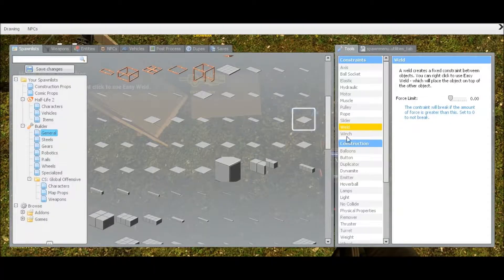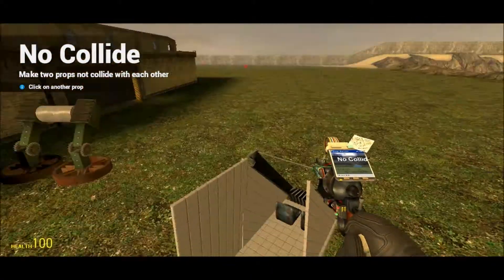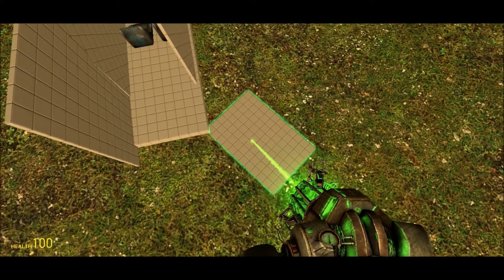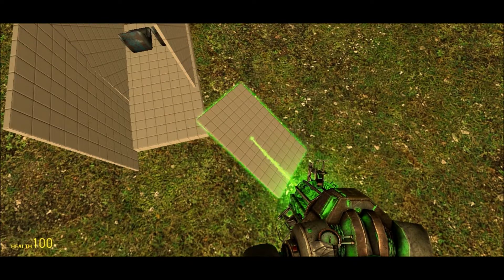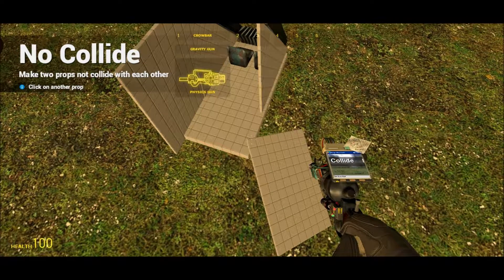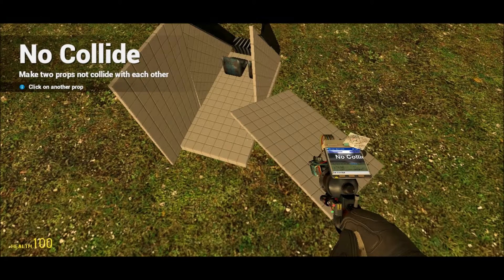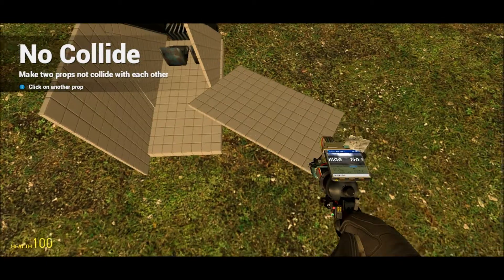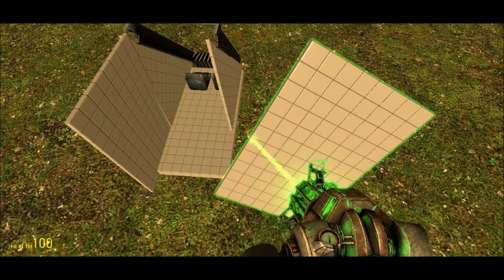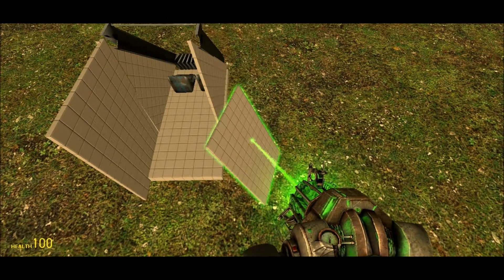I got the one. No-collided... I hope I can... Stupid no-collide, why won't no-collide work? There's two! Stupid no-collide! So everyone, this is Garry's Mod, a game where everything is broken.